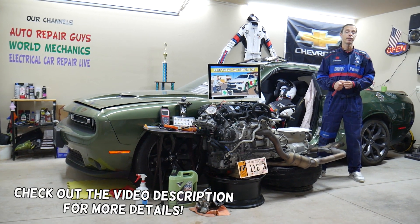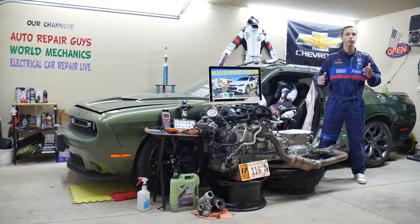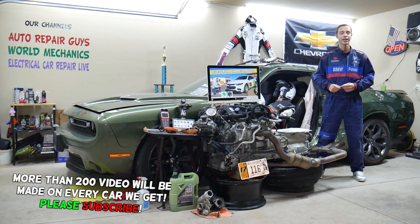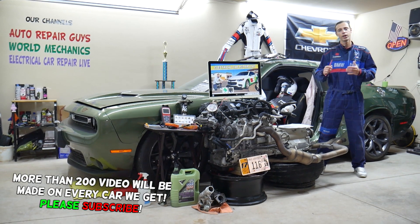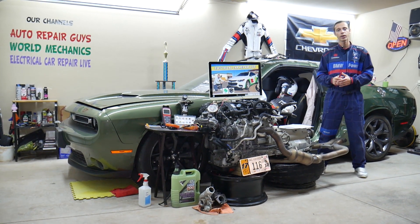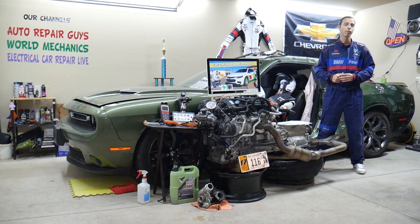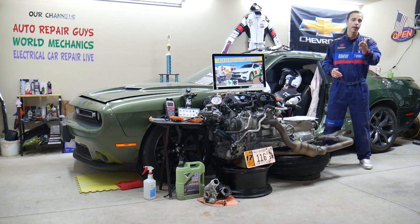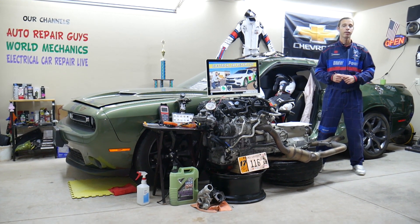Today will be a super helpful video for any of you guys having a Chevy Malibu — specifically that generation from 2016 all the way to 2023. We're covering where the ignition switch relay is located, which relay you need to check, and where you can buy cheap fuses and relays at a good price with quick shipping, so you do not waste your time and money.